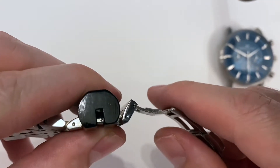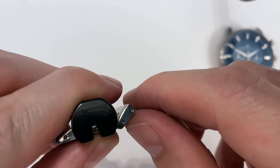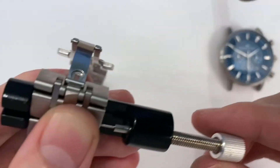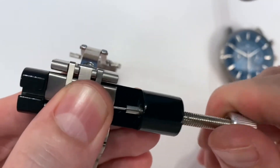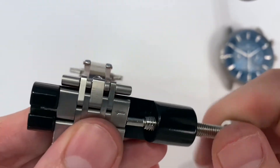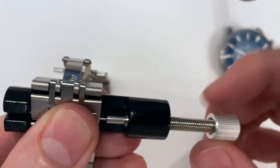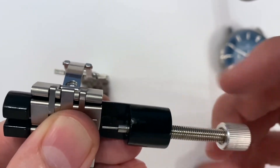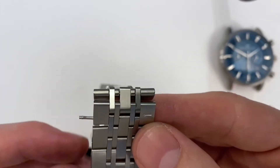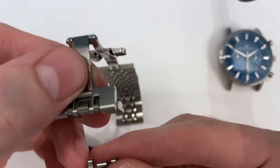We want to look down into this little gap of the black piece and you can see where the end of that pin is. So you want to make sure you can see that so it doesn't hit anything when we're pushing it out. Once you've got it all lined up, you just keep screwing and you'll see the pin pop out the other side. Then you can unscrew the silver piece and once the pin is free it just comes out nicely. And then you're detached.